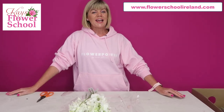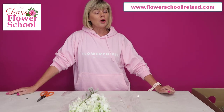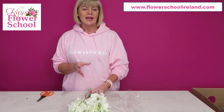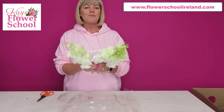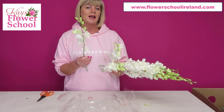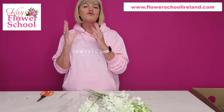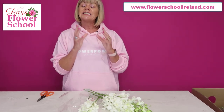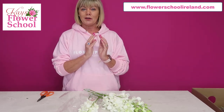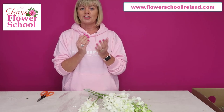Hi everyone, my name is Jeanette and I'm from Caseflower School. Today I want to give you a couple of top tips about Singapore orchids or Dendrobium. These would be the baby of the orchid family, and to me they probably more remind me of the Phalaenopsis orchid, which is like the Rolls Royce of orchids, and to me the Singapore orchid or the Dendrobium would be like its little baby.